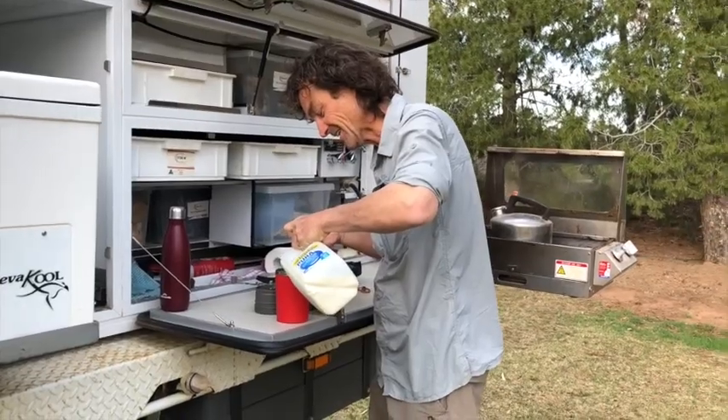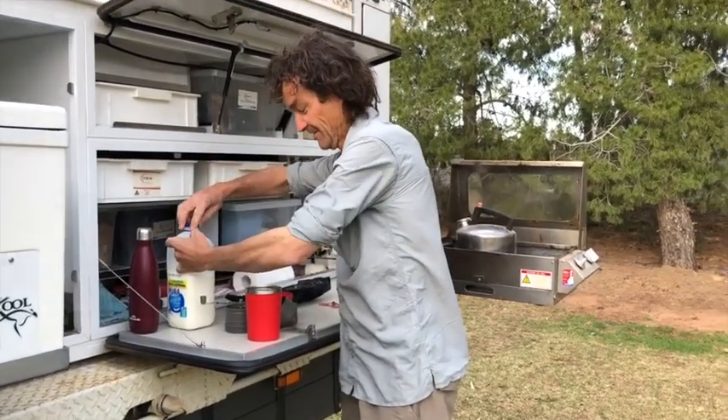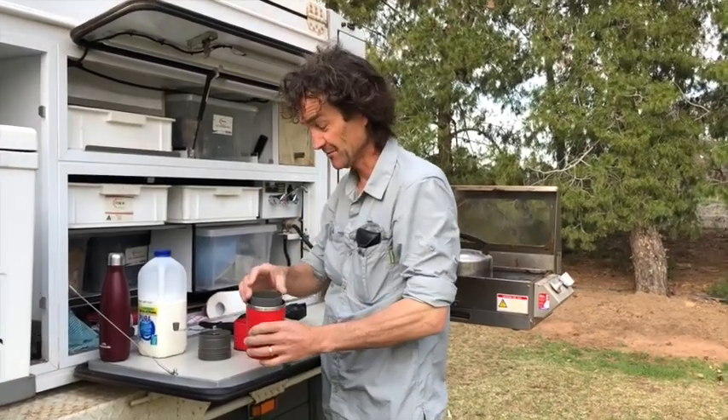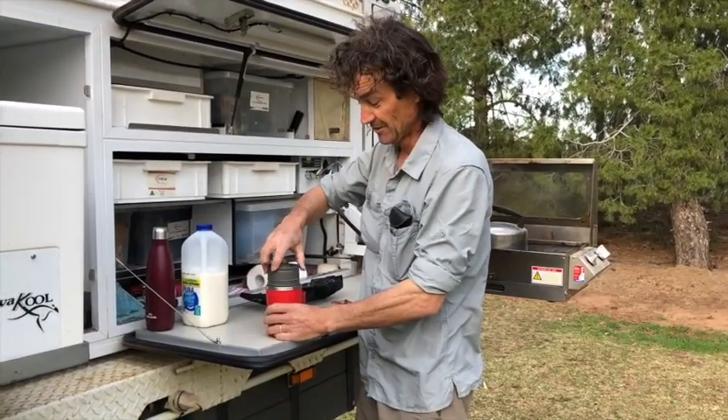Pour the milk in there. Put the mesh filter in. Grinder.